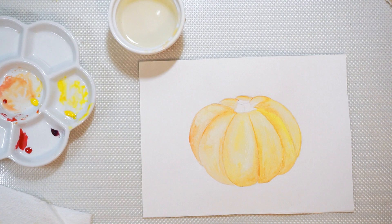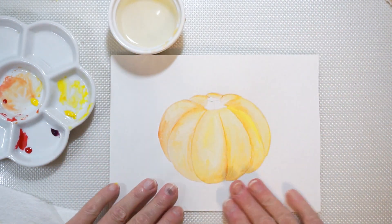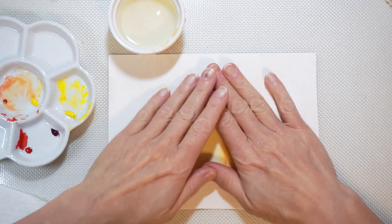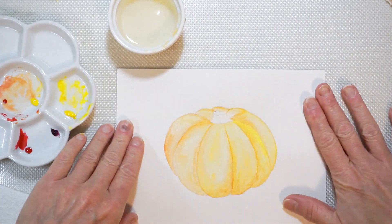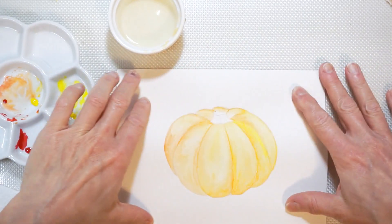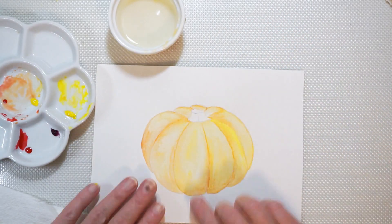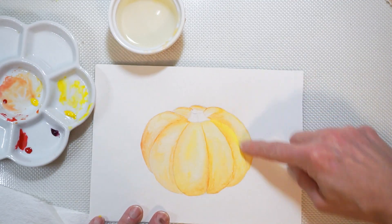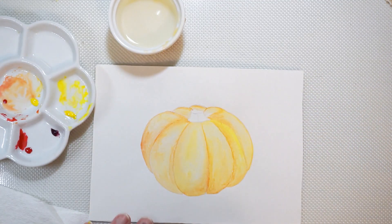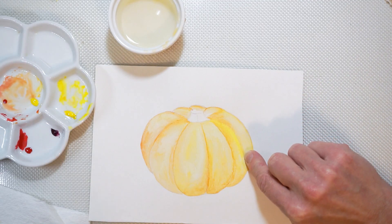I took the hairdryer to this and dried it out pretty good — it's still a little damp but it looks good. If you're going to do a bigger picture like this that you really want to keep, it would be good to tape it down to a board or something to keep the paper stretched. Most of this is dry now. This was our first layering, and you have to take a look at your reference photo and see where you need some work — I can see this line here.